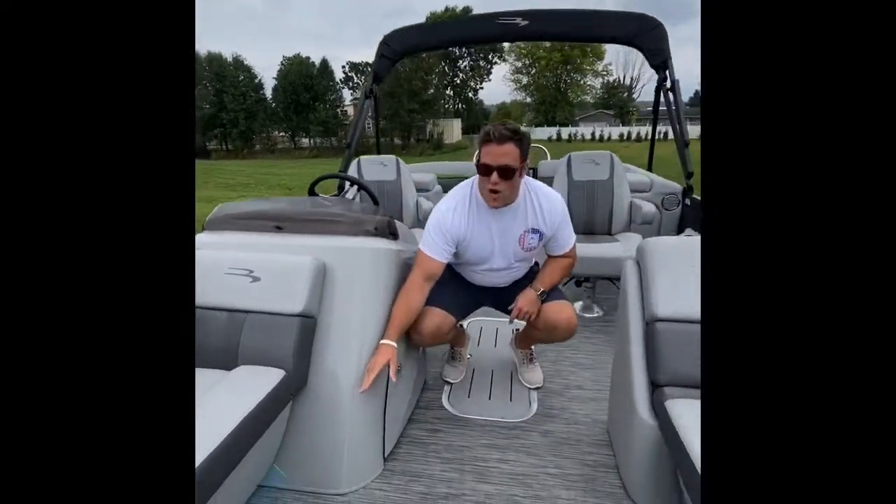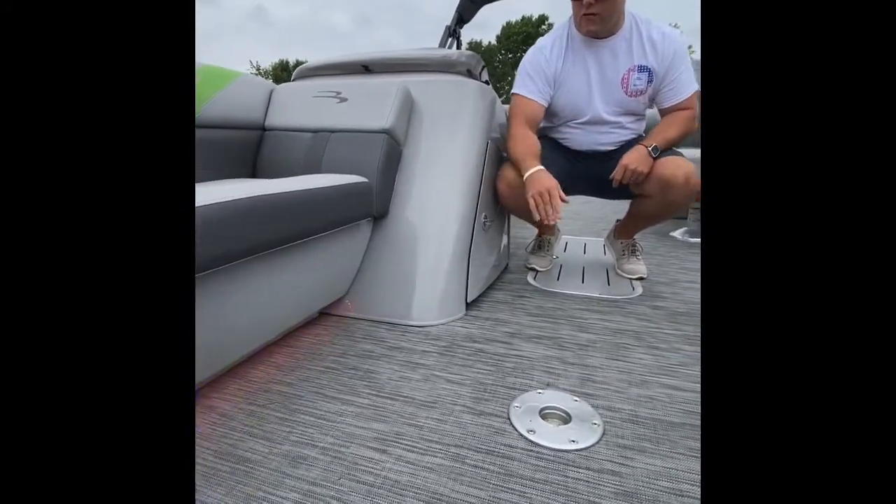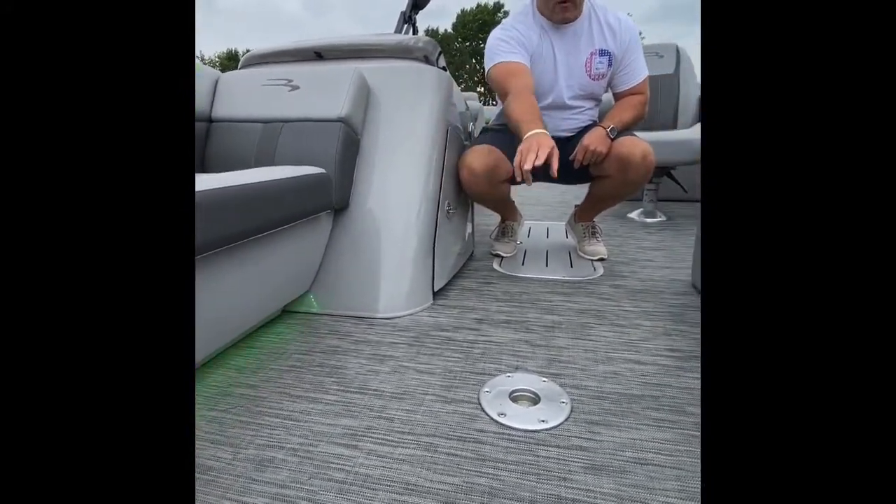We've also got some party lights in here — they're RGB, adjustable, all different colors. They're in the speakers and around the toe kicks.